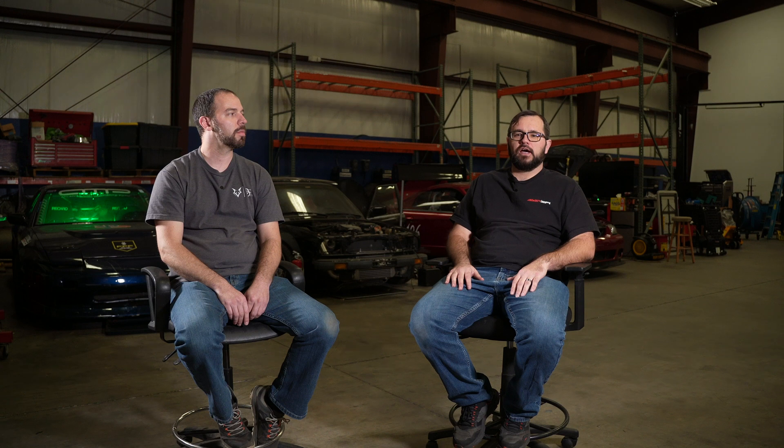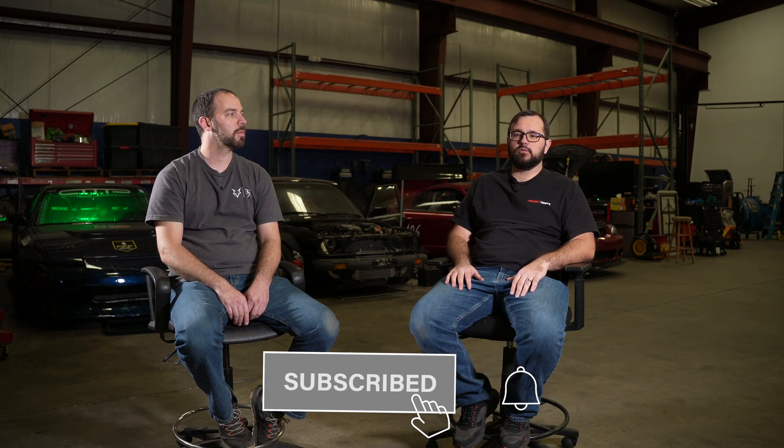We've got a nice overview of the MS3 Pro Mini. Hopefully this helps people understand what this new small form factor ECU is and gets more people upgrading to the latest platforms. Thanks for joining us — if there's anything you want us to cover or would like to see, please let us know. Like and subscribe.